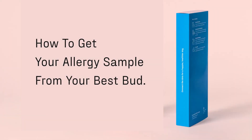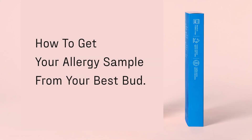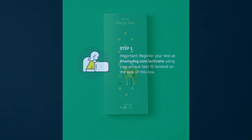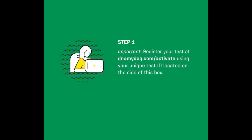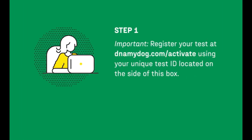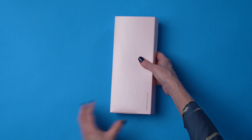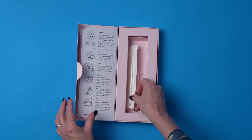Welcome to the DNA My Dog Canine Allergy Test instructional video. Taking a sample should be a walk in the park. Please make sure to register your test using the included instructions before taking your dog sample. Everything you need to take your dog sample is included in your testing kit.